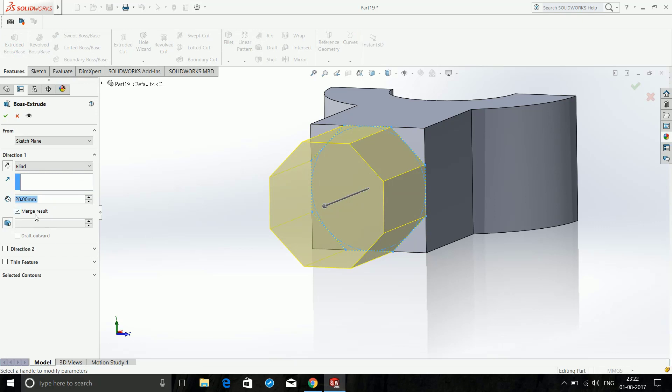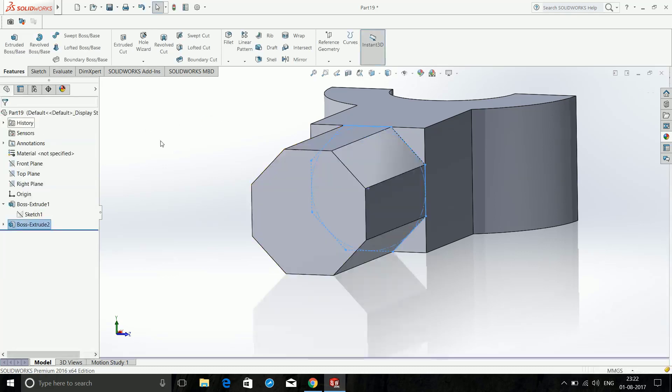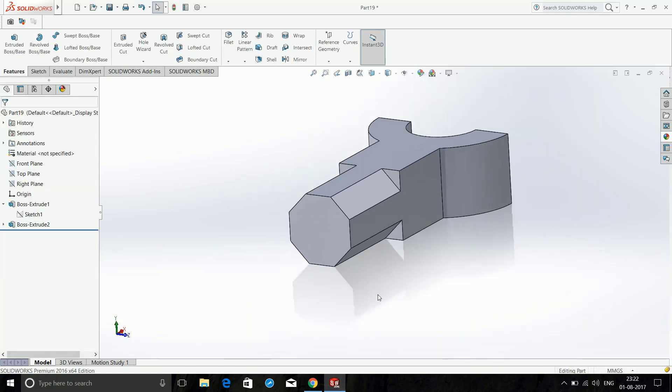Now extrude it — click Extrude Boss/Base and extrude it up to 40mm. Click OK. It is done.